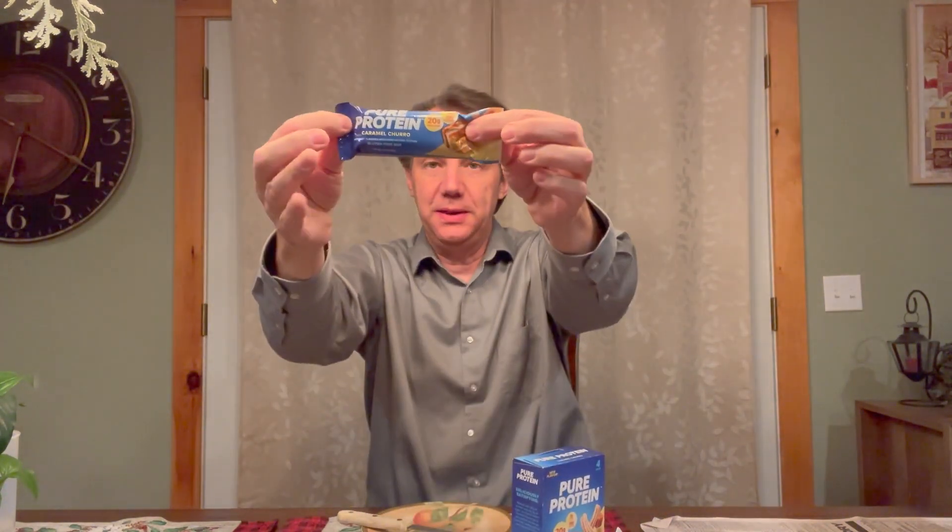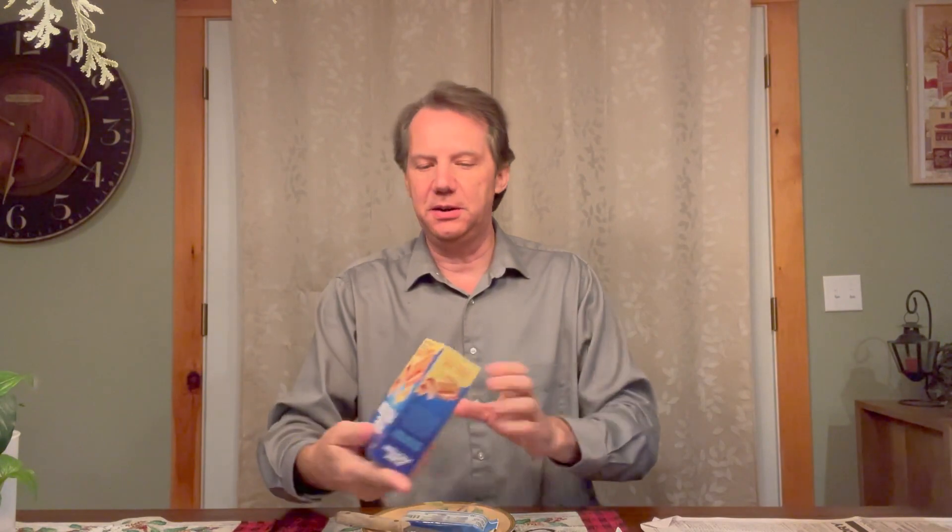This is from Pure Protein. We have the Caramel Churro flavor and we're gonna do a live taste test of it. The particulars of what's in the box — there's a whole mess of stuff I can't read, but only four bars because these things are getting more and more expensive.